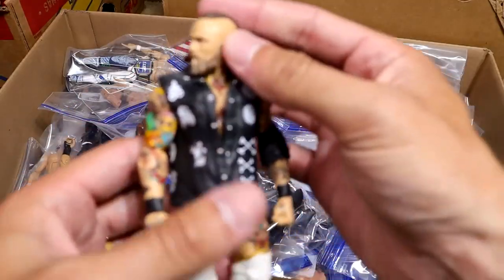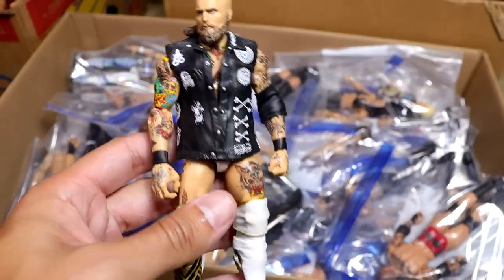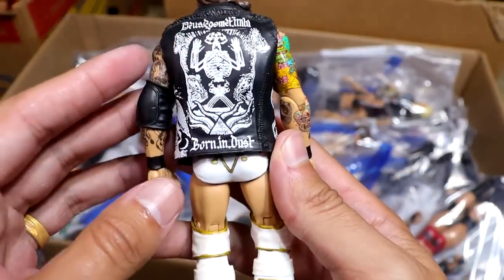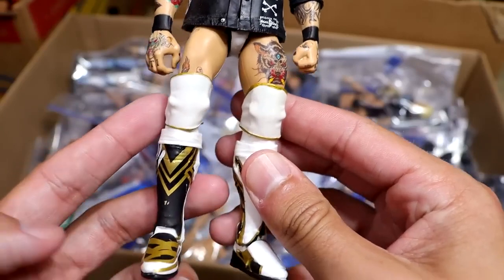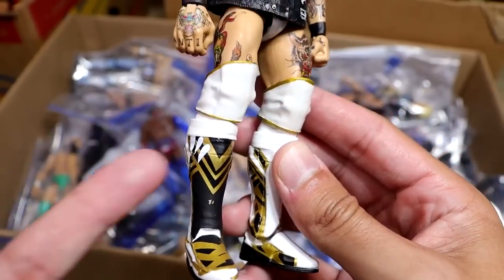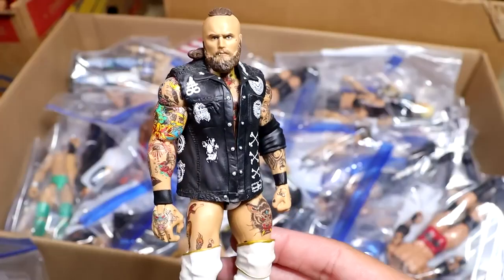Next up is my white fantasy attire Alistair Black figure. This is beautiful. I think I just painted an NXT Elite, kept the gold and black design, put some Elite 45 Rollins knee pads on there, then Shelton Benjamin kick pads with Elite 45 Seth Rollins lower legs to make him a little bit taller. I love this figure. This is also a classic.